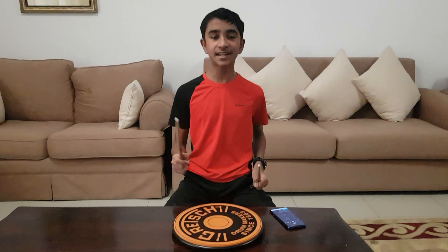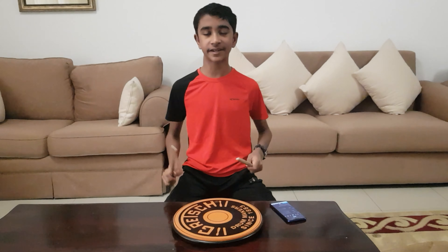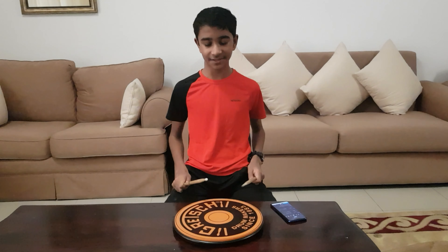So the paradiddle is right, left, right, right. Basically what you're going to play is a flam left, right, right. It sounds like this.